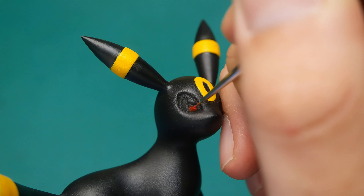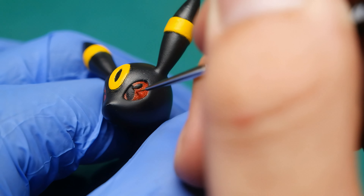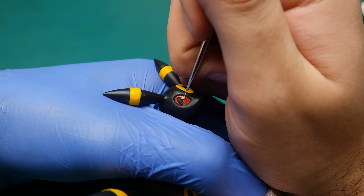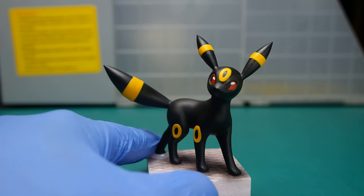Painting the eyes is always my favorite part — it's like you give a soul to a figure. I find Umbreon's eyes extremely interesting; they are so unusual with that red color. When everything is painted, I just corrected some minor mistakes. Now we can move to the second figure.